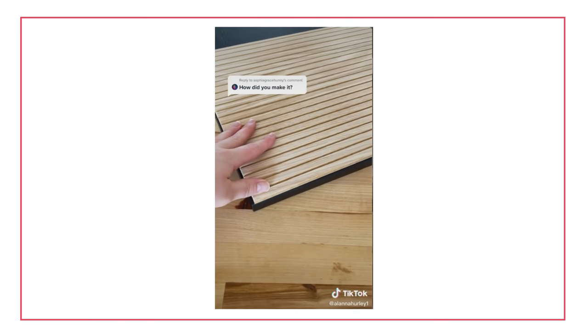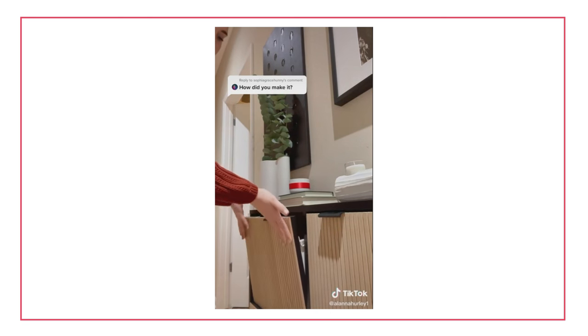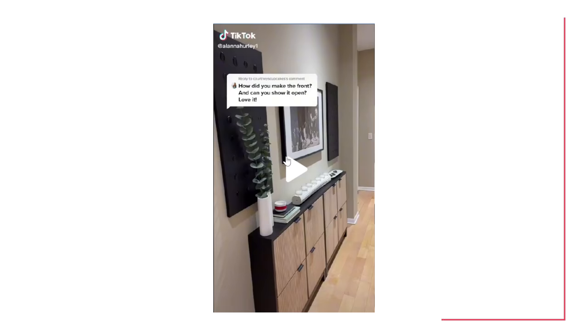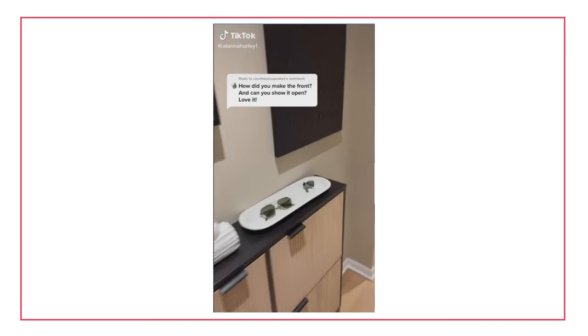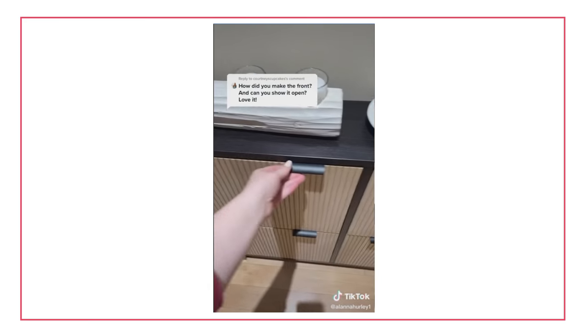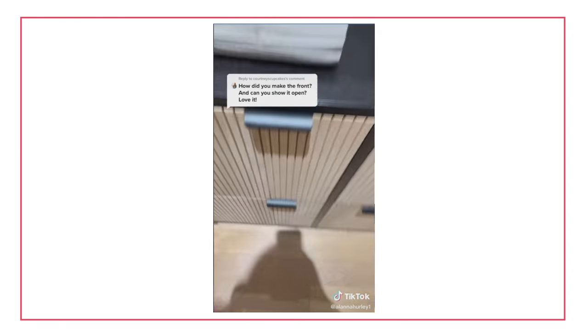Alana installed this basement column cover from Home Depot — a very oddly specifically named item. Apparently enough people have columns in their basements that they need a cover for it. What's interesting is that the column cover is basically a series of slats that makes it easy to fold around a column — or whatever you've got in your basement that you need to cover. Alana very wisely took that and thought it kind of looks like the trendy slat detail, and she wrapped the STALL shoe cabinet to create something a lot more interesting and actually really cool.